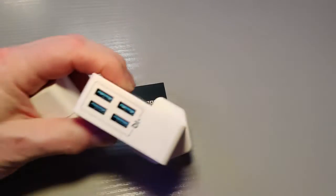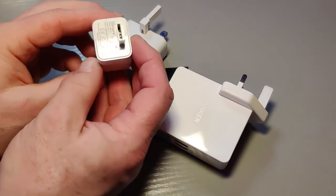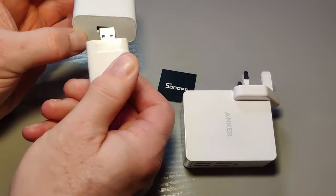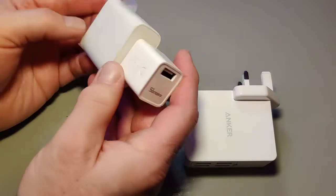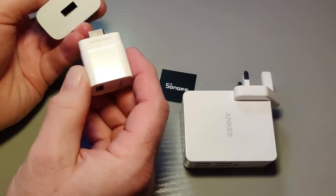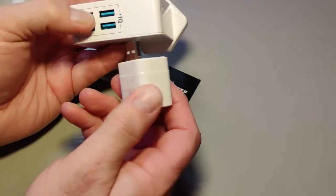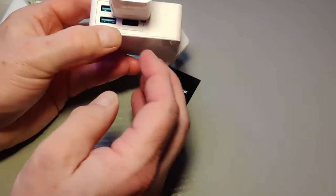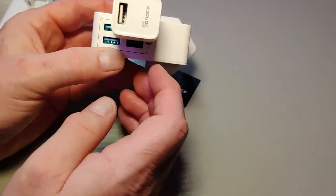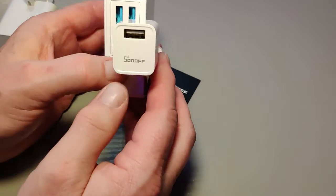I have two different USB power adapters here so we can see what some of the issues are. It's quite a big unit and if we plug it in, you get it the wrong way around the first time. It fits in quite nicely. Because this is a single socket, you're not blocking any USB ports, but I can see that as soon as you try to use something like this, you might just squeeze it in, but you've definitely lost that one port. So one little issue with the Sonoff Smart USB adapter.